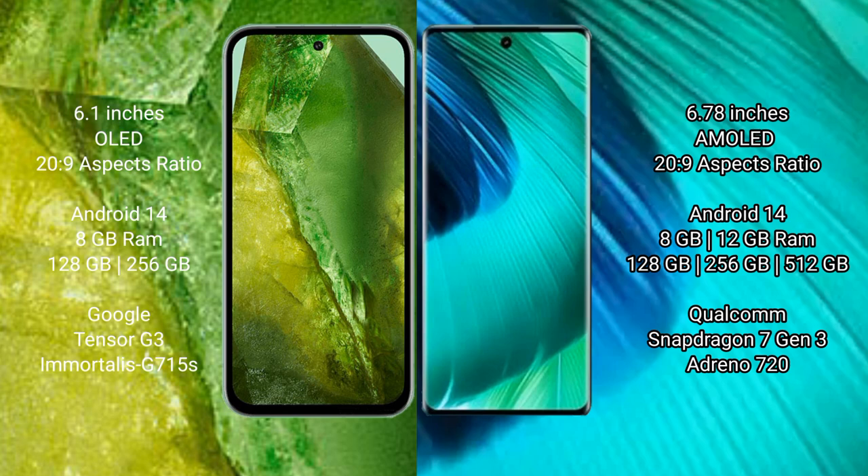Both the Google Pixel 8a and the vivo V30 run on the Android 14 operating system. The Google Pixel 8a comes with 8GB RAM and 128GB or 256GB internal storage, with a dual Tensor G3 processor and GPU 715s.